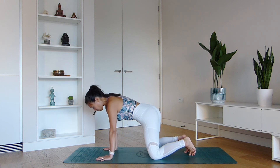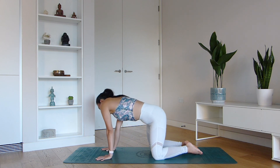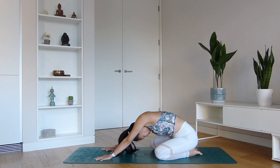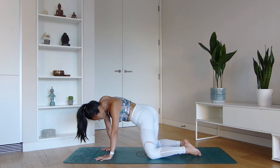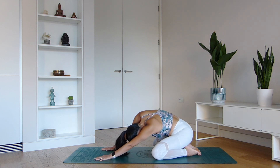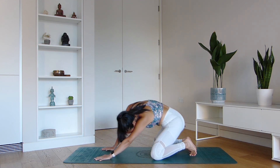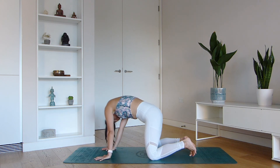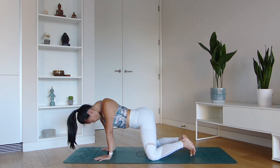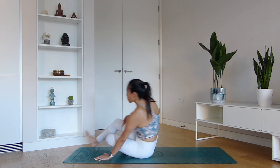We're going to end on all fours and I want you to start to carve out a figure of eight using your body. Imagine as though you're trying to draw a figure of eight using your shoulders, the hips, the waist — get everything involved. Then reverse in the opposite direction. Feel the waves of the spine moving. Then we're going to meet back on all fours and come to a seated position.